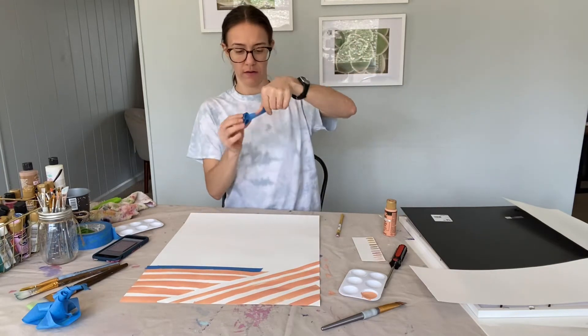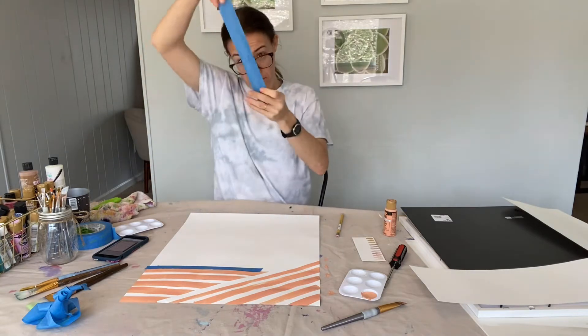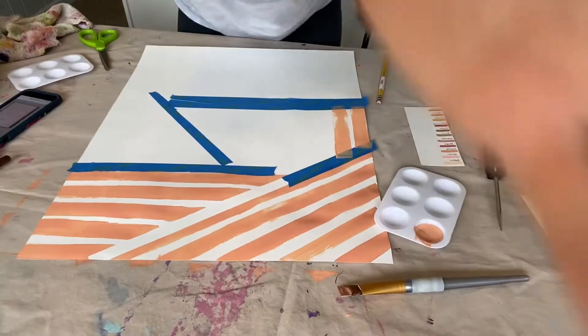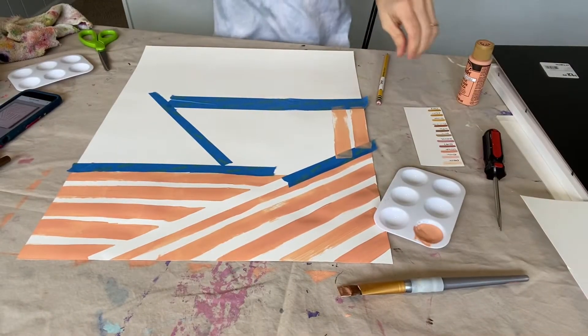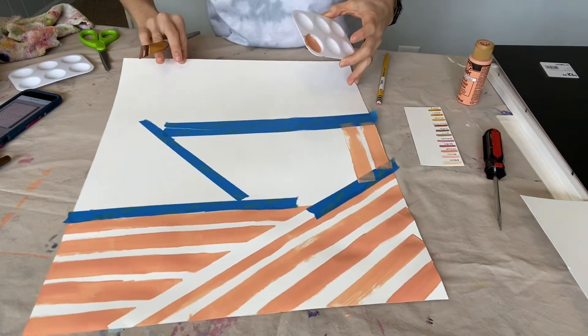Dang it. Oh, dang it. I'm not wasting you. We're gonna have a camera angle change — you're not here to see my face anyway, so this might be better if you're actually trying to DIY this as well.